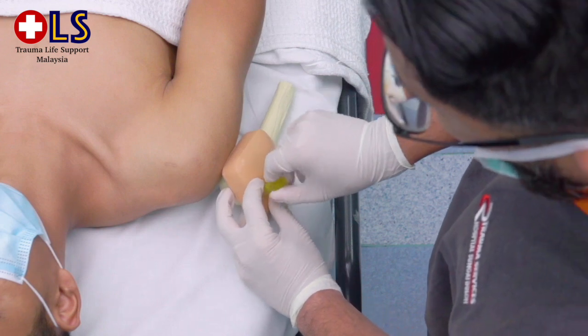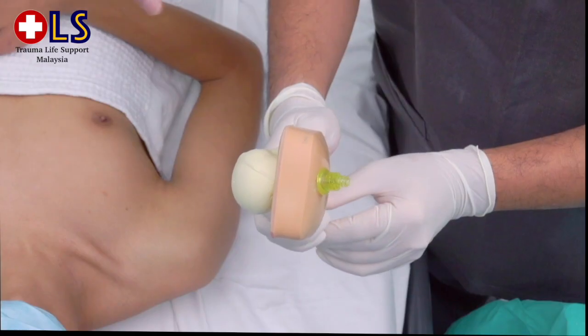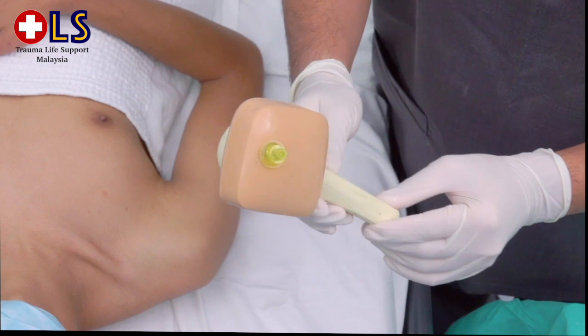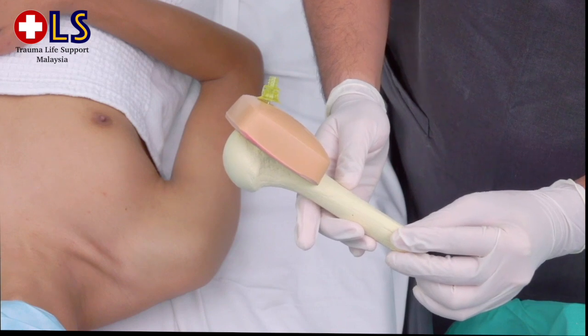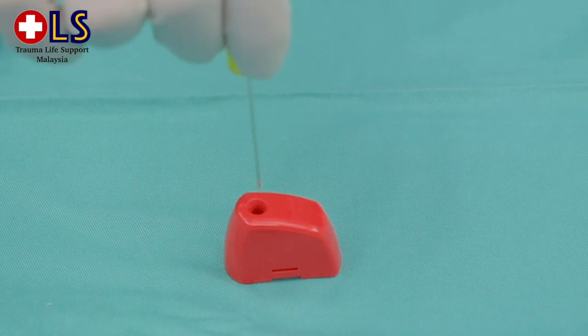Then squeeze the trigger and apply gentle steady pressure. Do not use excessive force during insertion — let the EZ-IO power driver do the work. Drill gently into the humerus 2 cm, or until the hub reaches the skin in an adult. The hub of the needle should be perpendicular to the skin. Stabilize the hub and remove the driver and stylet.